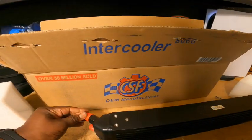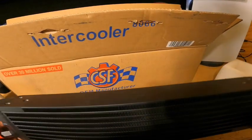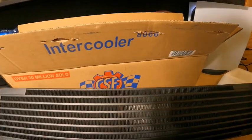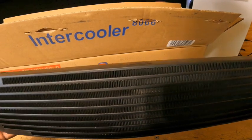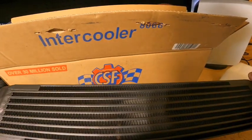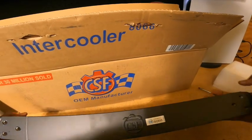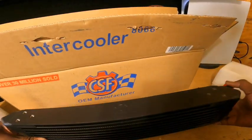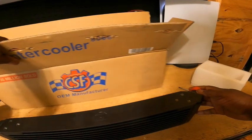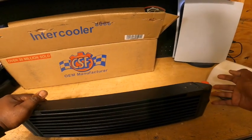Here are the lines for the oil cooler. This is beautiful. I believe it is a dual pass oil cooler. You have your mounting holes up here at the top, and at the bottom you also have some mounting holes. I'm thinking maybe I could run it like this and have my lines come out from this side, like the stock oil cooler.